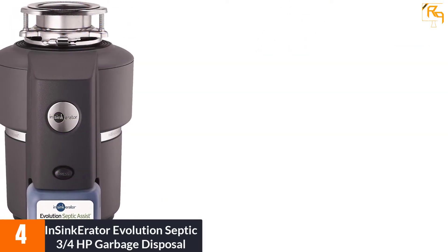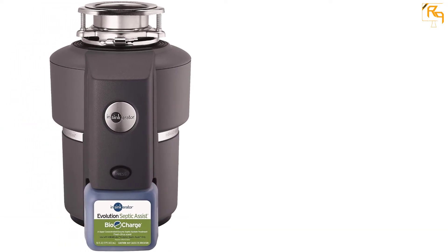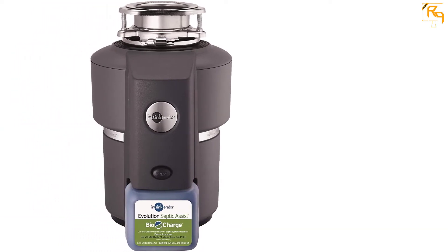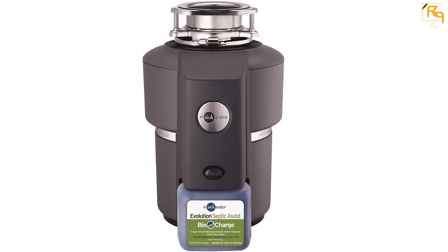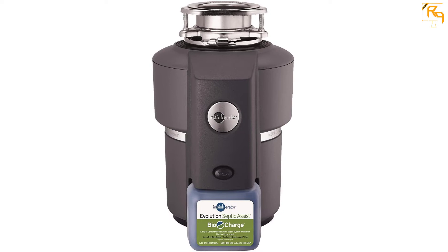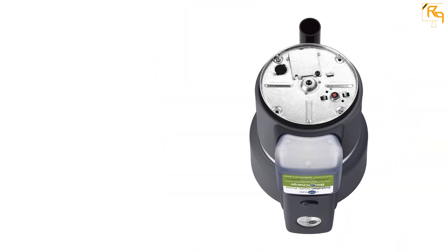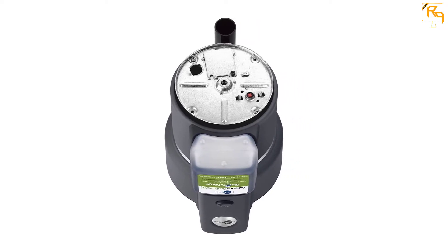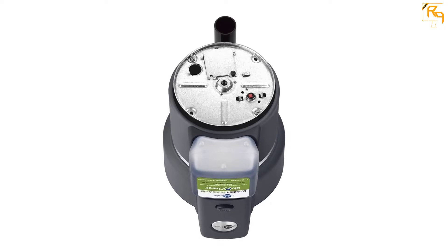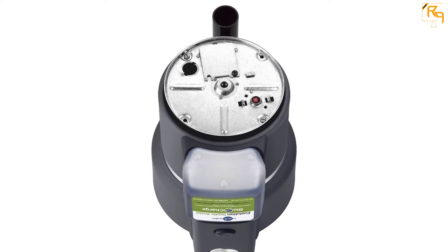Additionally, it comes with a 4-year in-home limited warranty to ensure you have no stress during purchase. This garbage disposal unit features a 3/4 horsepower DuraDrive motor, which grinds faster and powerfully to prevent jamming. Its multi-grind technology grinds in two procedural stages, and InSinkErator has equipped the unit with sound seal technology for a smooth and quiet grinding process.